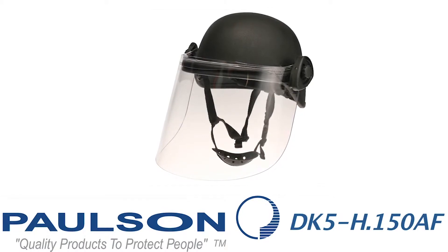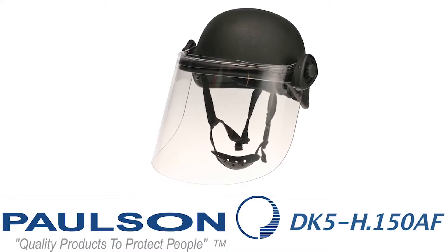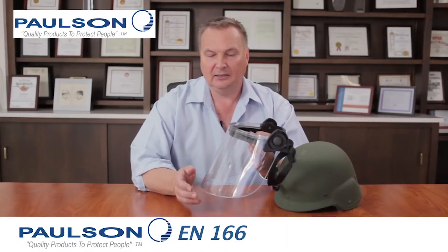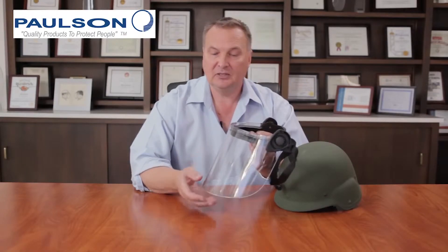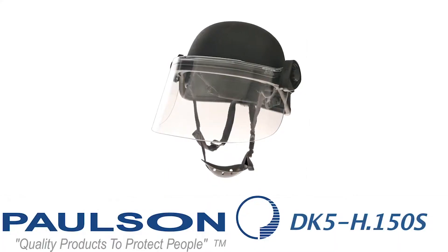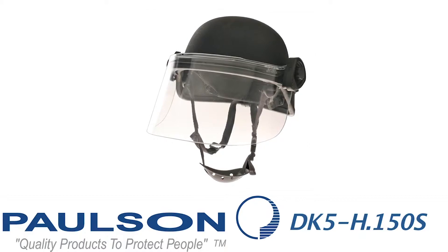The next model in this series is the DK5H150AF. This has all the same features and benefits of the previous model, but it also has a premium hard coat on the front and an anti-fog coating on the inside. The premium hard coat prevents scratching through normal use and abuse, and the anti-fog coating will prevent fogging when the shield is in the deployed position.